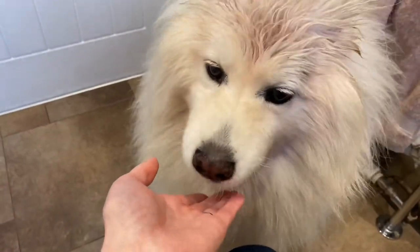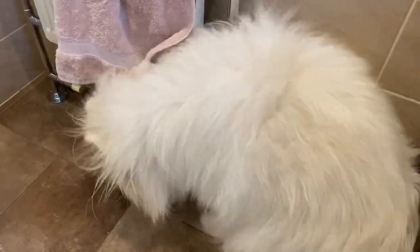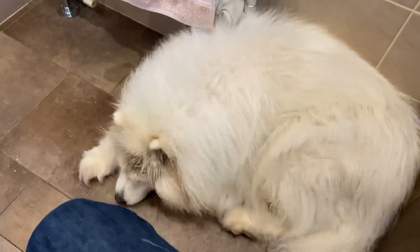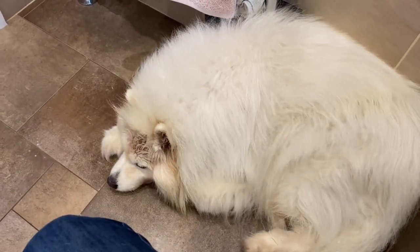She's just going to chill out here for a little while. We'll give her a brush through and then she'll be ready to go in the bath.